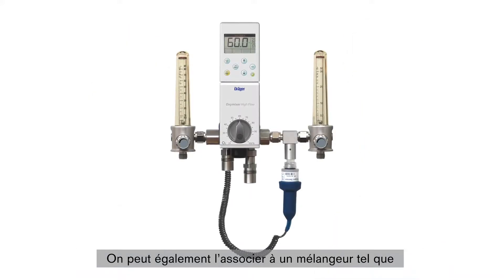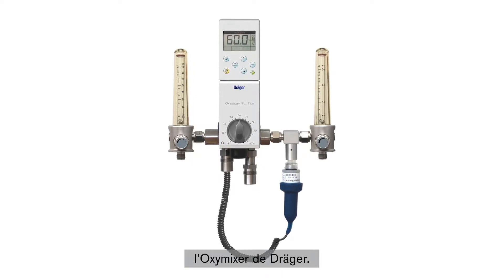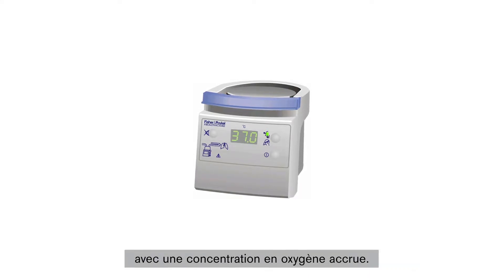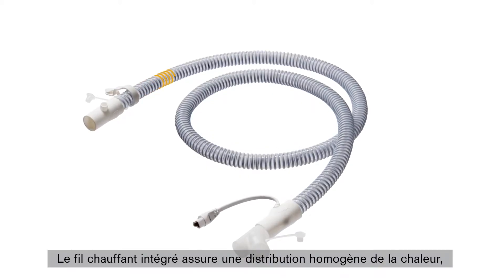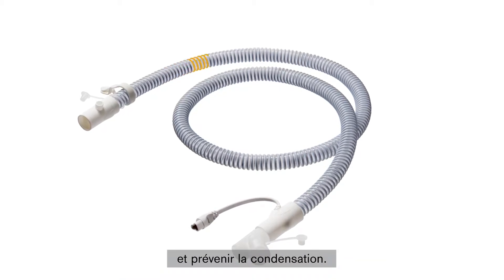In addition, the breathing circuit system can also be used with a blender, such as the OxyMixer from the Draeger portfolio. The High-Flow STAR system is also intended for connection to a humidifier and supplies patients with heated, humidified breathing gas with an increased oxygen concentration.